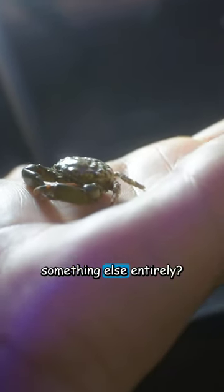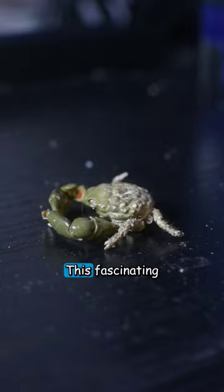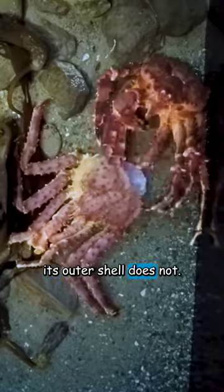Is this a crab or is it something else entirely? Well, this used to be a crab, but it's no longer with us — not because it passed away, but rather because it is now an empty shell. This fascinating transformation occurs when a crab's insides continue to grow, but its outer shell does not.